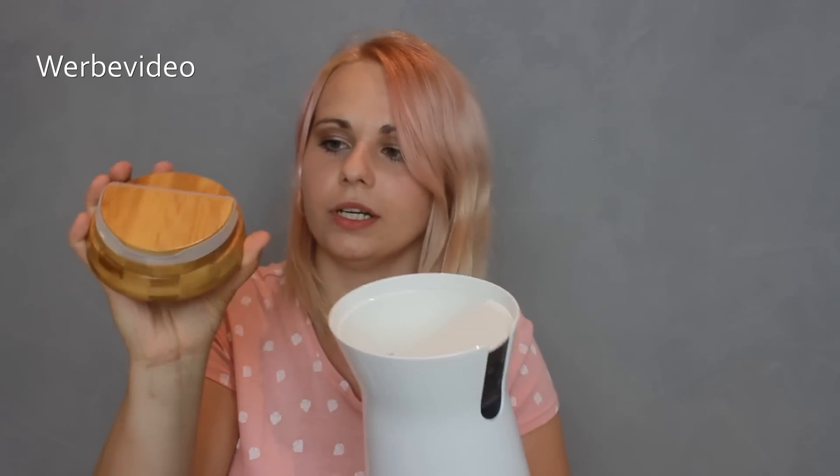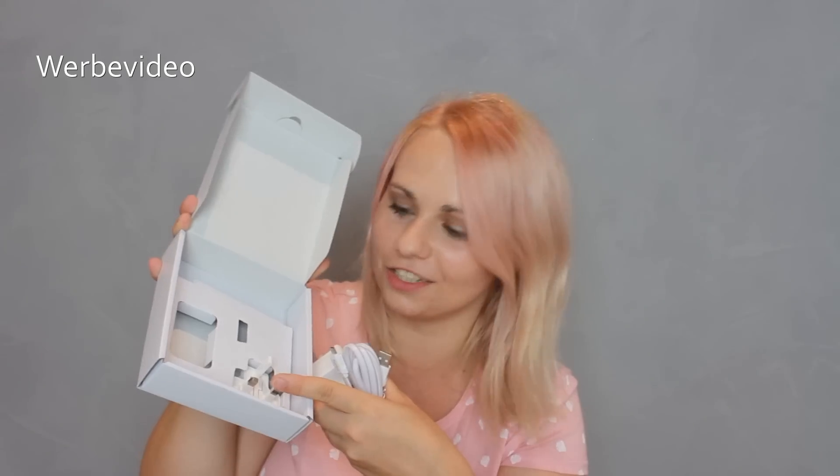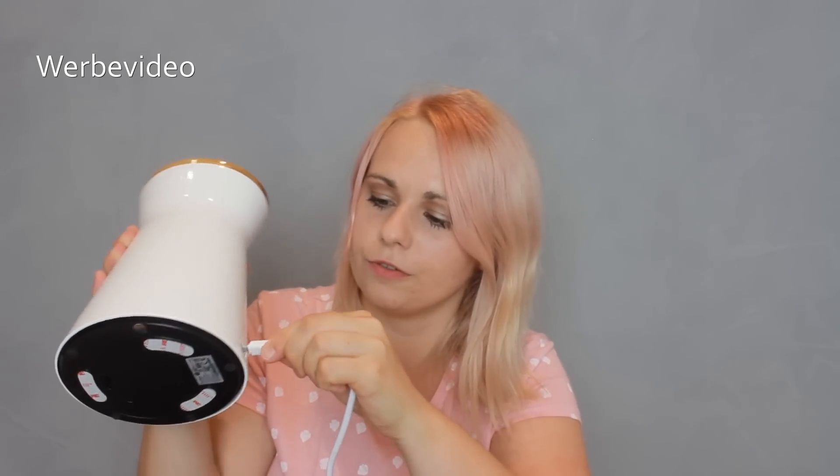Hier kann man den Deckel aufmachen und ich nehme an, dass hier die Leckerlis reinkommen. Der Deckel ist sehr schön mit einem Gummiverschluss, damit die Leckerlis auch wirklich frisch bleiben und nicht austrocknen oder ihren Geschmack verlieren. Dann schauen wir uns das Zubehör an – da wird das Kabel und die Anleitung drin sein. Hier haben wir das Mikro-USB-Kabel mit verschiedenen Steckern. Den US-Stecker brauchen wir nicht, wir brauchen den europäischen Steckeraufsatz. Und hier kann man den Furbo mit dem Mikro-USB aufladen.